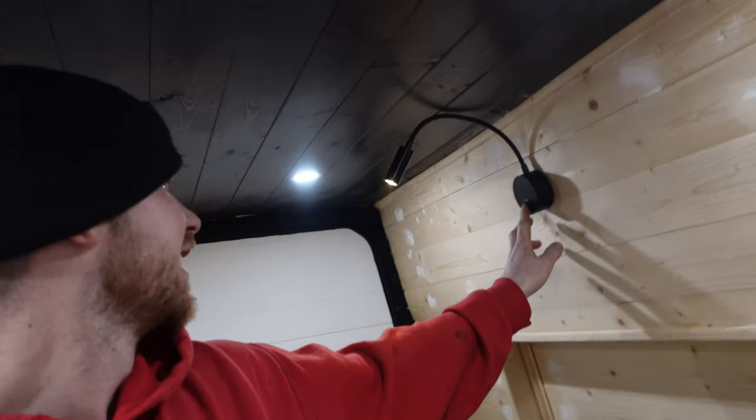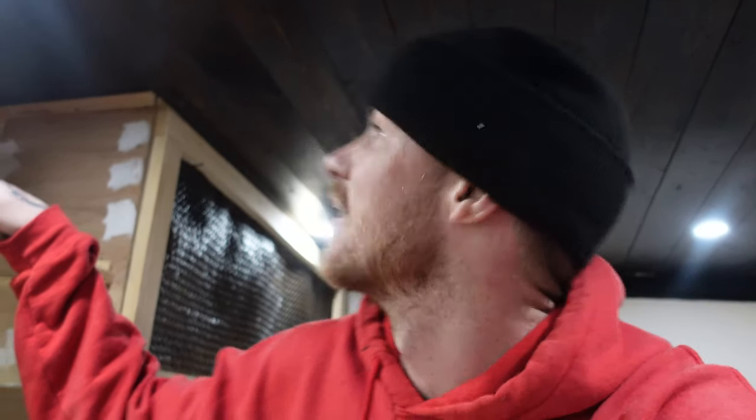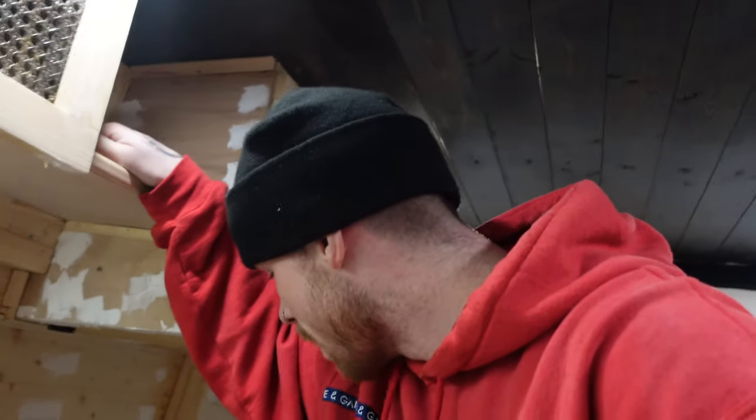Oh my God, we done it! We have electric! Oh my God! Nice little reading light. Wow. I don't know what to say — I'm speechless. We have successfully got power on. Is this real? Have I actually done this? I can't believe this day has come. I've finally gotten power in my camper van. I've never been good with electrics but I've done it. I've done it!